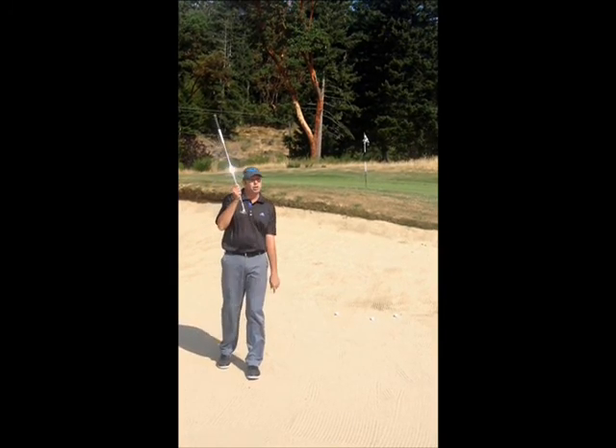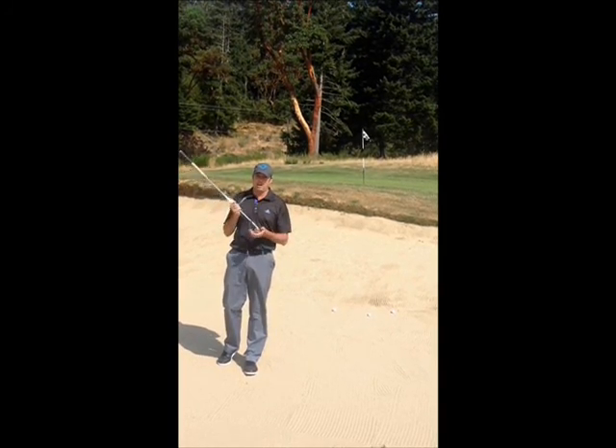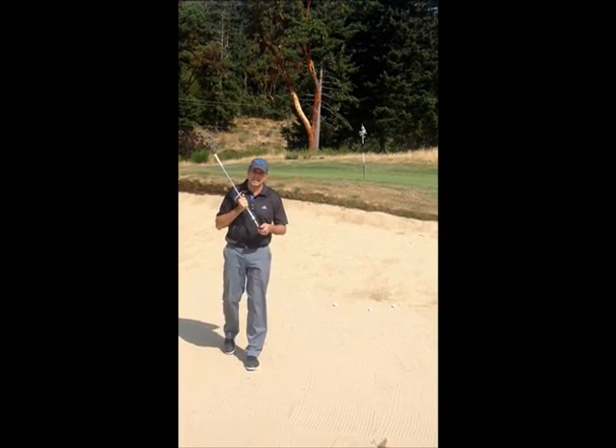Obviously, just like a flop shot, we're choosing our sand wedge — lots of loft and lots of bounce. The key is to use that bounce. This club is designed to get you out of the bunker.